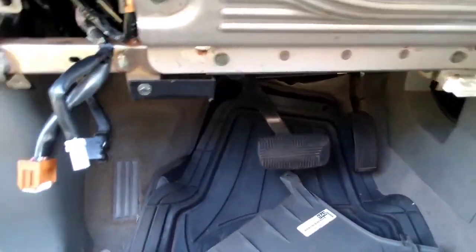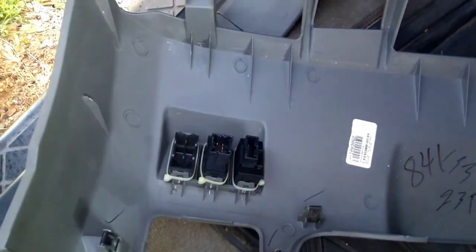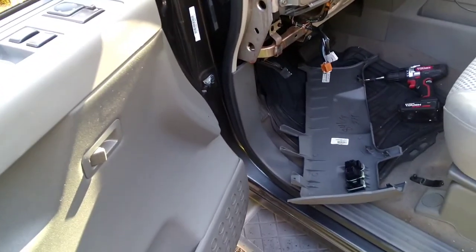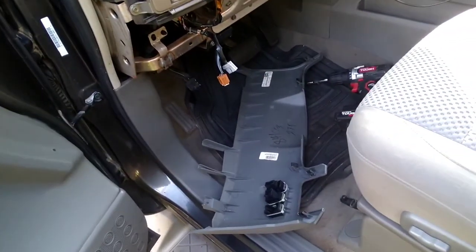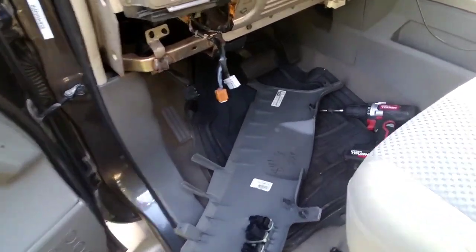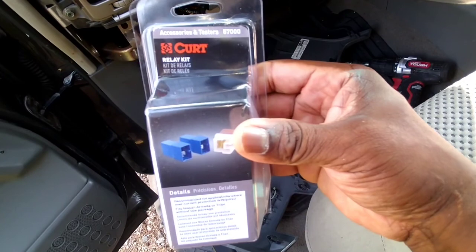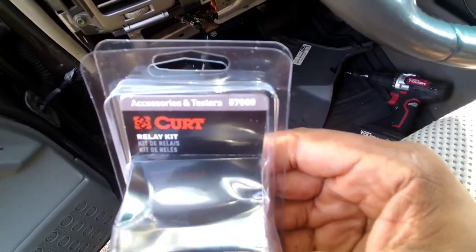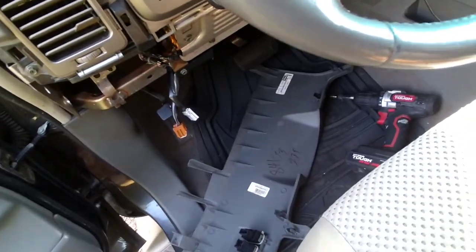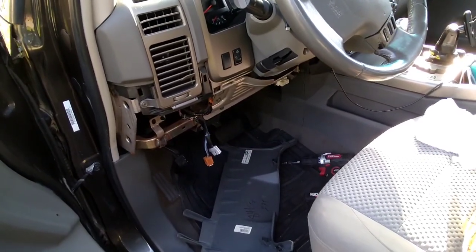Now that I got that done I'm just going to put everything back together and be done with it. But I will be doing a video on how to hook up your electric brake switch too, because I see I've got an extra piece here that I can plug into. That's pretty much it for the Nissan Armada 2006 — this generally goes for the Titan as well, 2004 all the way to 2015. This is the relay kit that I bought — I'm not sponsored by Curt, but you can get it from e-trailer, eBay, or Amazon. I got it on Amazon and it came in two days. Y'all have a good day.